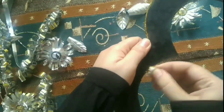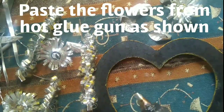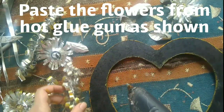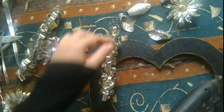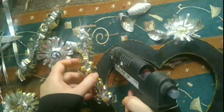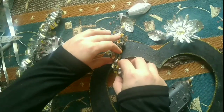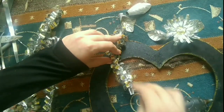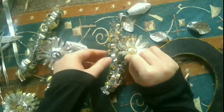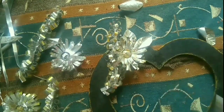Now let's start pasting them. I'm using a hot glue gun to attach the pieces.